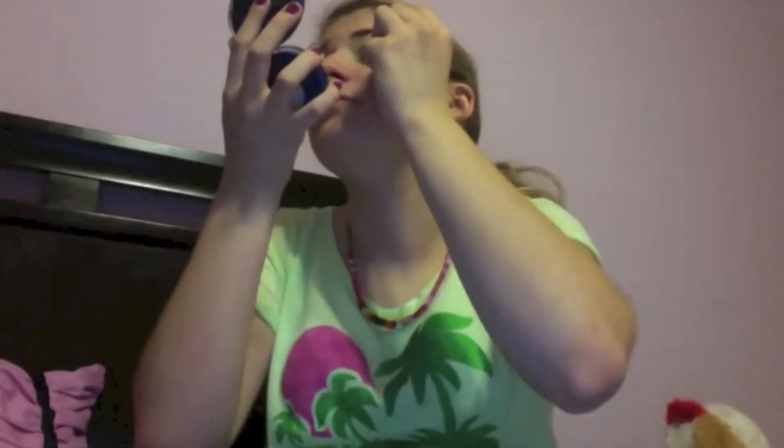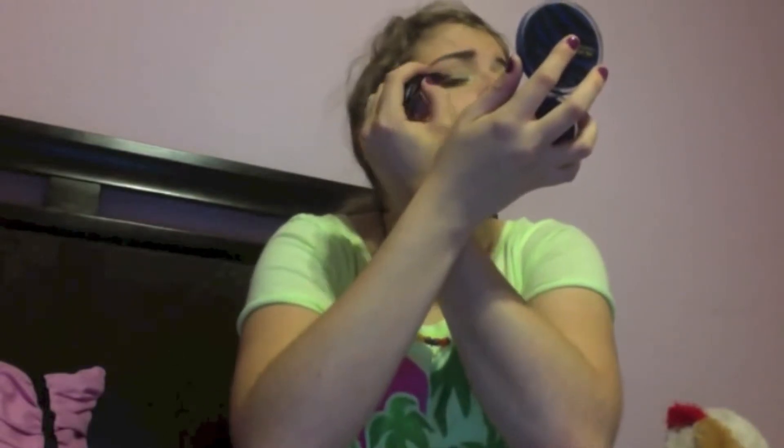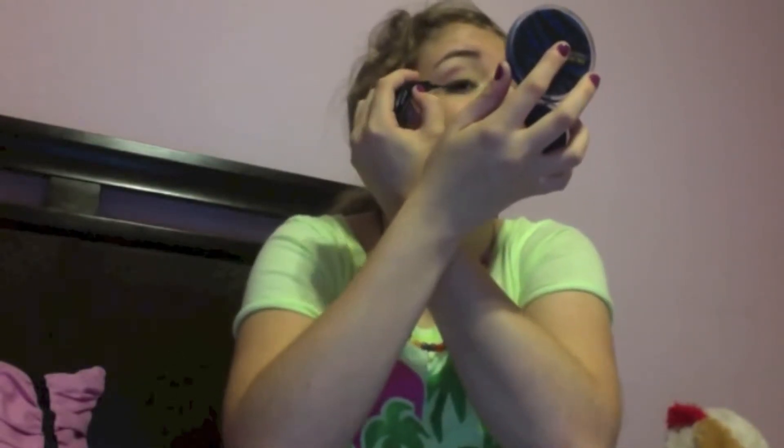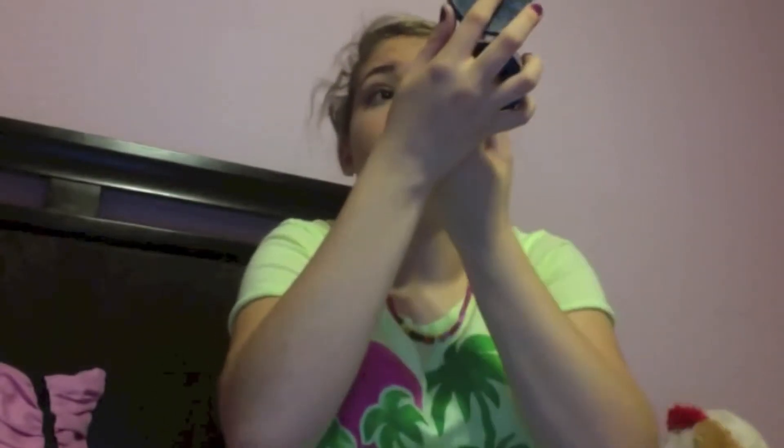Then I'm going to take my eyeliner from NYX — it's called The Curve. I really like this eyeliner; it's my favorite. You can get it at Target or Ulta — I got mine from Ulta. I'm going to make a medium line and wing it out.